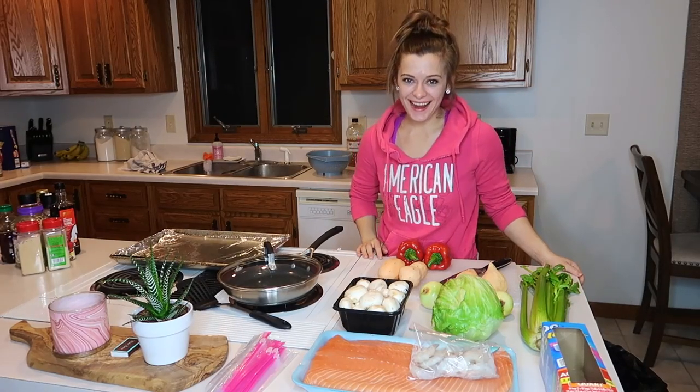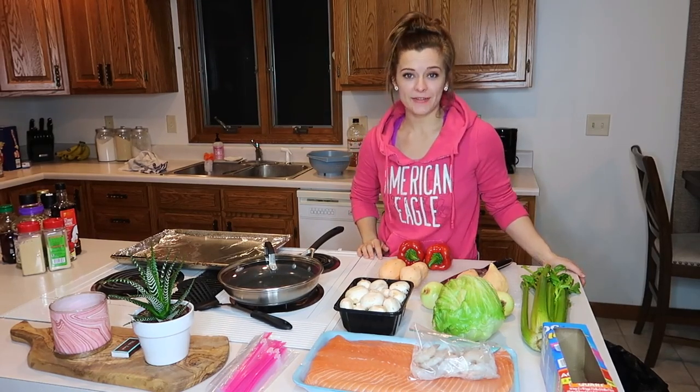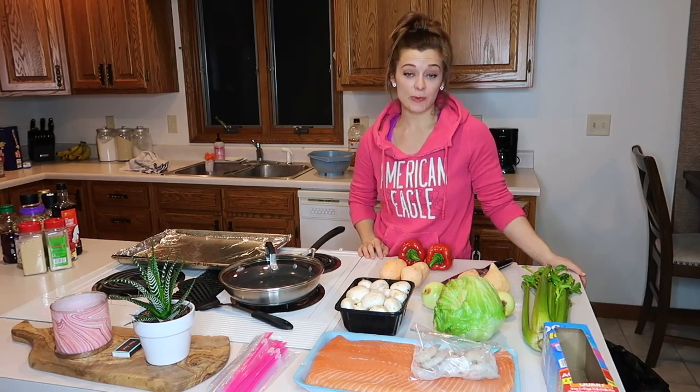Hey you guys, what's up? I am here to answer all your questions. I've been getting a lot of requests lately for nutrition related videos, and I would be happy to deliver because nutrition and the way I eat has changed my life. So I love to help you guys out.